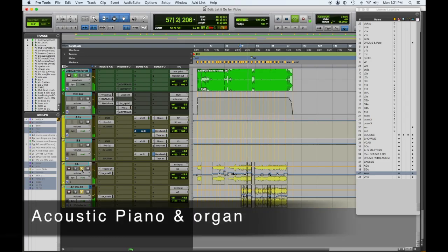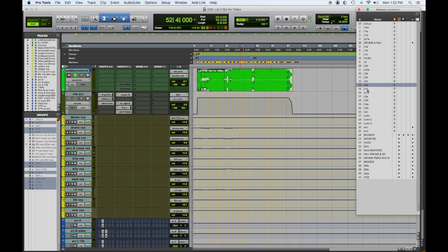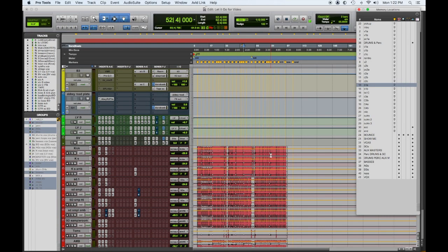Now add the B3. Here's the bridge with the keyboards and all the other instruments in.